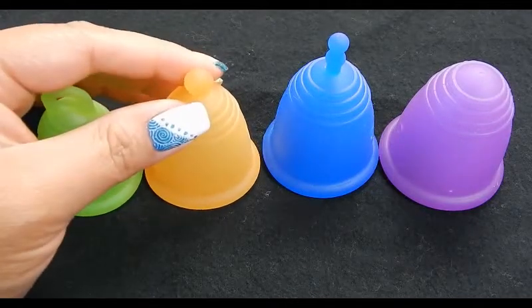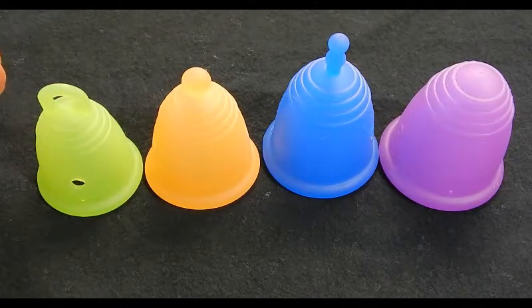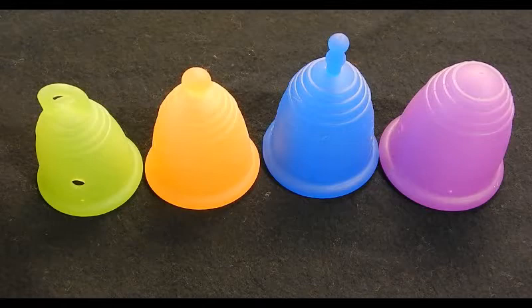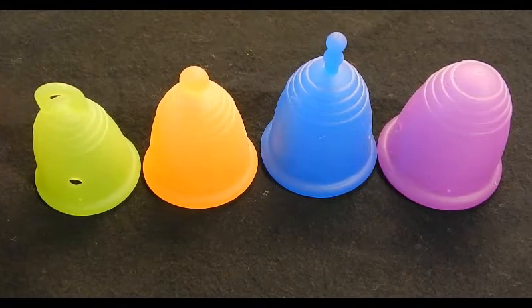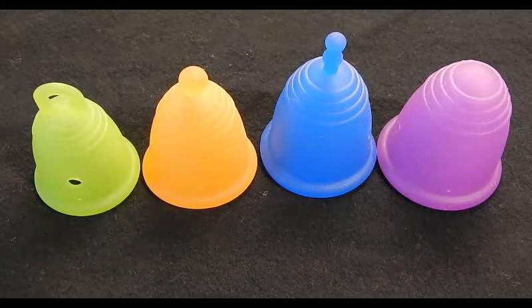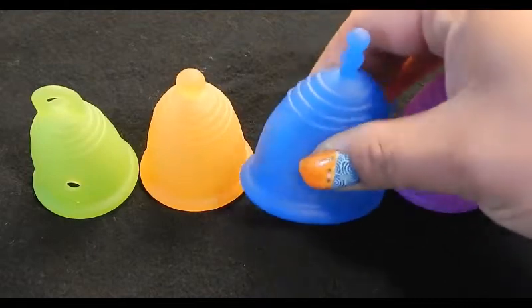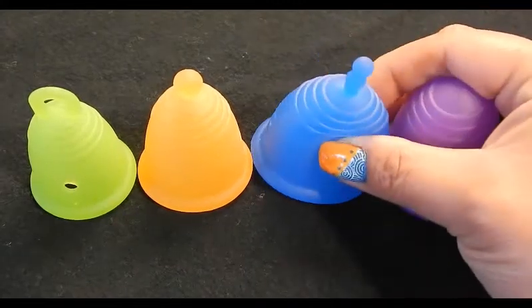Honestly, if the MeLuna cup had been my very first cup, I probably would have given up on cups altogether because it gave me such problems — I was cramping really bad trying to get it to work. I read a lot of good things about it so I was really excited, but I also read that whatever size the calculator suggests, you should get the next size up. I wish I had read that before purchasing, because the large or extra large might have worked for me.